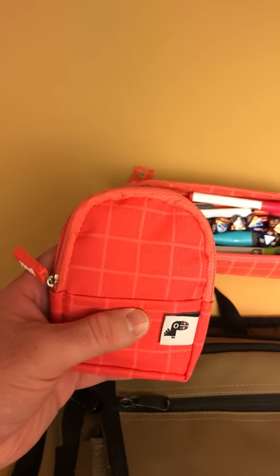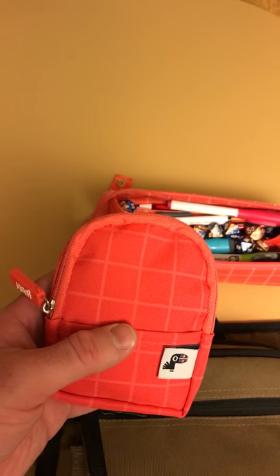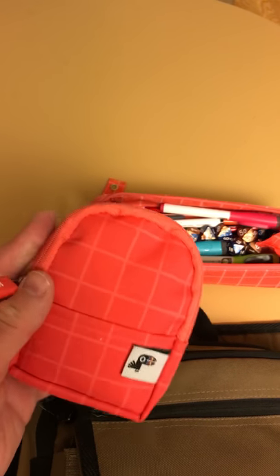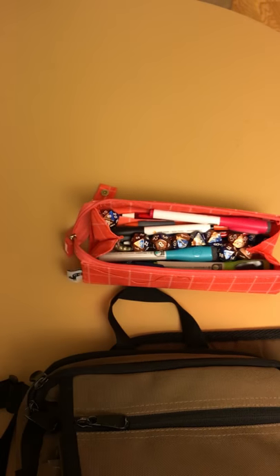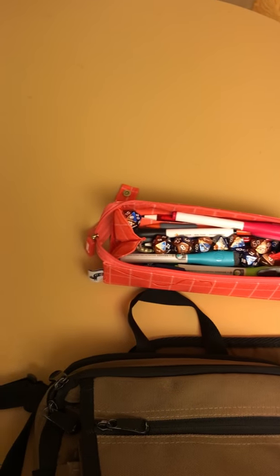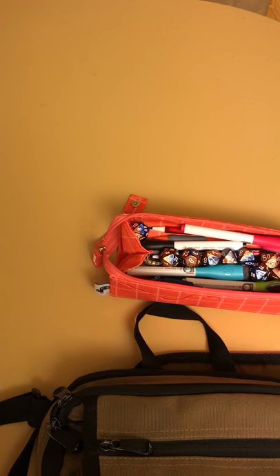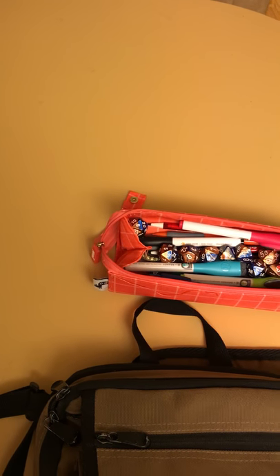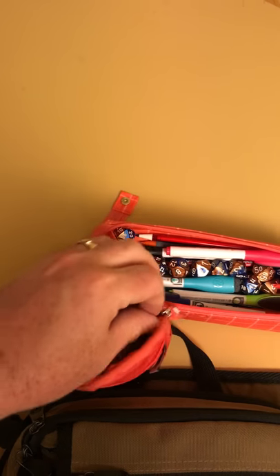In this other little bag I keep a bunch of counters. I've got two things in here. If you played fourth edition or are familiar with that product line, we did a starter set that came with a number of generic tokens — and that's what's in here.